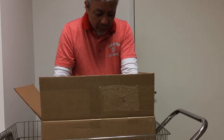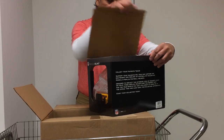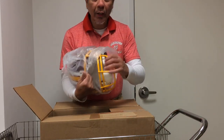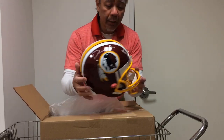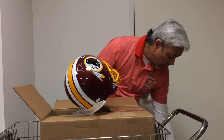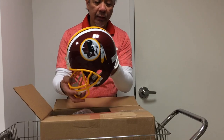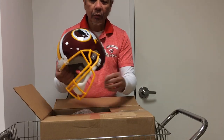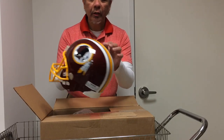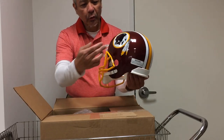Here is another beautiful box — it's another Washington Redskins helmet. This is a more modern helmet though. This was the kind of helmet that was popular in the eighties and nineties. It's also a Riddell, but not a Speed Flex — just a regular Riddell. It's got the Washington Redskins logo on it. It's burgundy with the yellow stripe and white stripe on the top, the yellow face mask, and the logo on both sides.